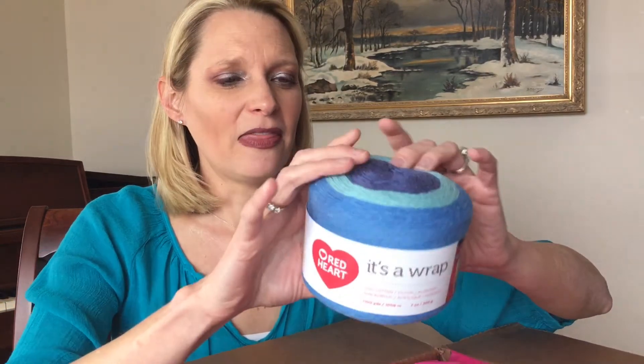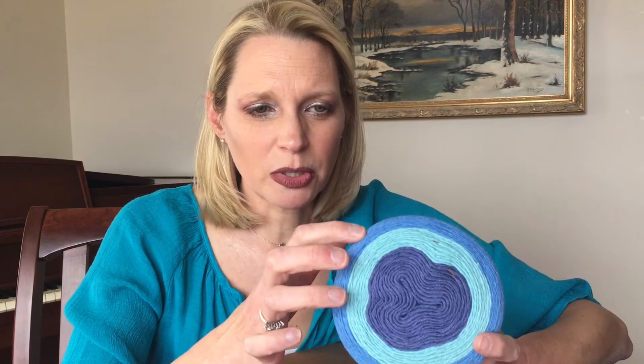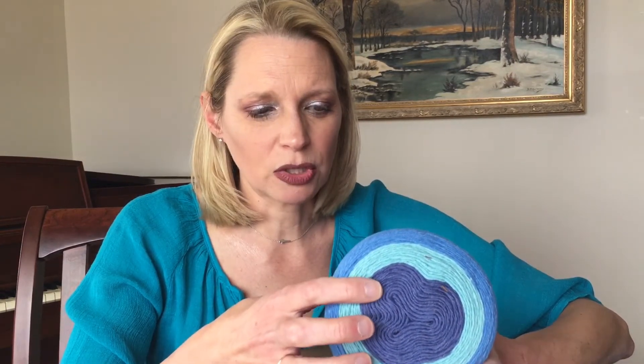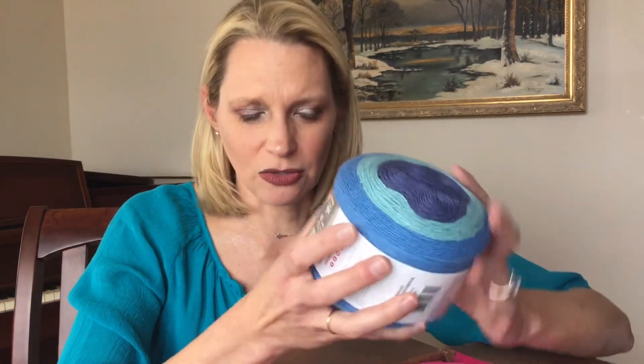This one is called Documentary and it has three colors also. It goes from a sea blue to more of a jade green-blue to almost a denim blue in the middle. It is very lovely.